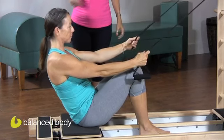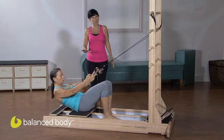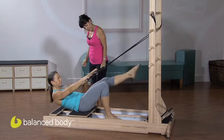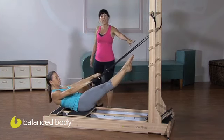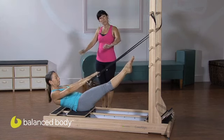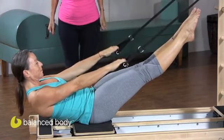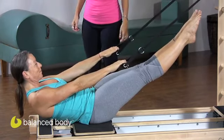Now we're going to go ahead and go down and imprint and stay there. This may be your hundreds position, or Portia is going to lift the legs into your classic hundreds. Now these are fixed ropes, so your range of motion with the arms is going to be smaller, or you could add resistance bands to give you more range with the arms, or you can add arm work to this.